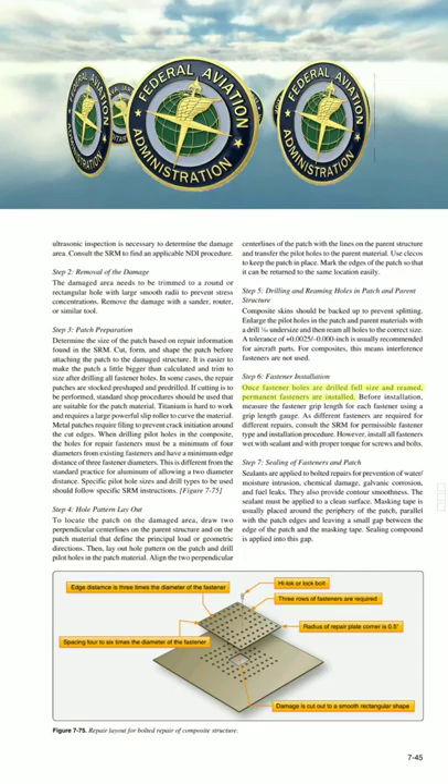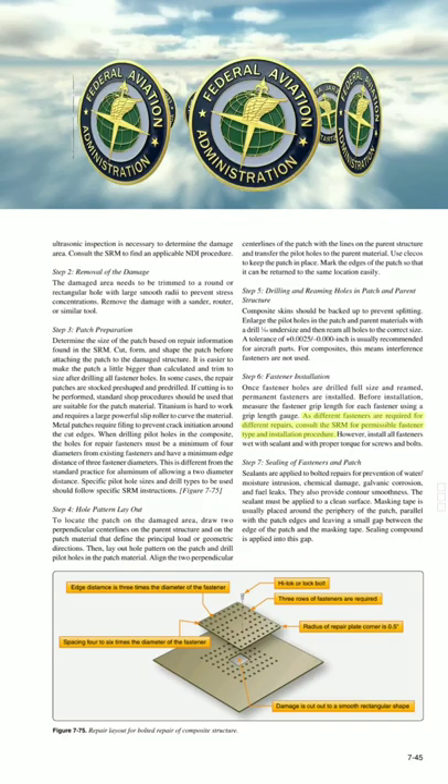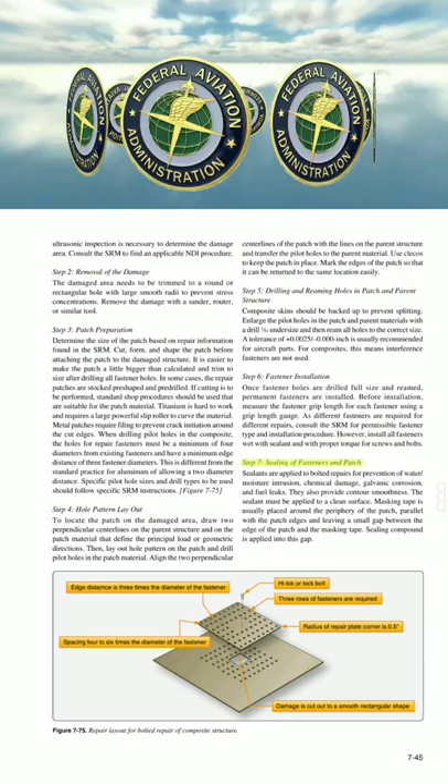Step 6: Fastener Installation. Once fastener holes are drilled full size and reamed, permanent fasteners are installed. Before installation, measure the fastener grip length for each fastener using a grip length gauge. As different fasteners are required for different repairs, consult the SRM for permissible fastener type and installation procedure. Install all fasteners wet with sealant, and with proper torque for screws and bolts.